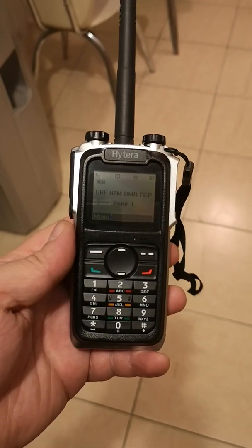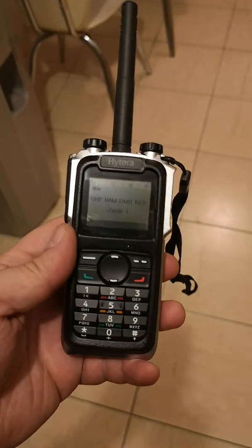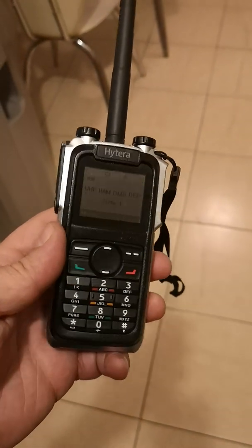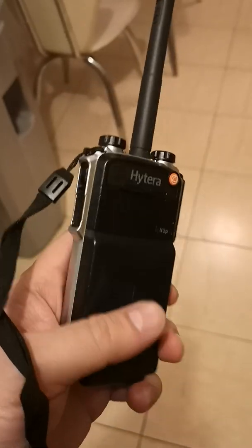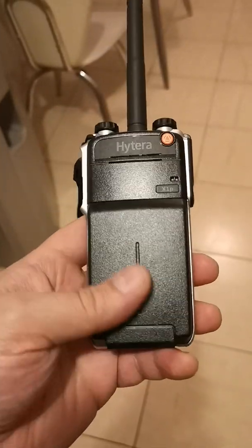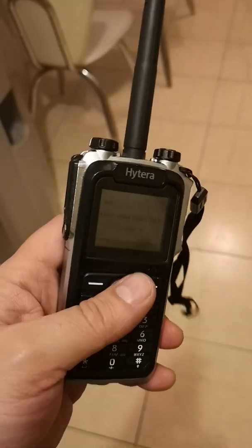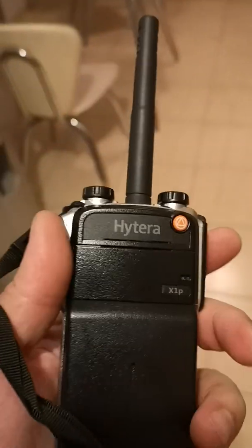Hello, I want to show you today a very nice transceiver. This is the UHF transceiver HyTERA X1P. Very nice design, I think. And this comes with a big battery — 1800mAh. It is very nice.